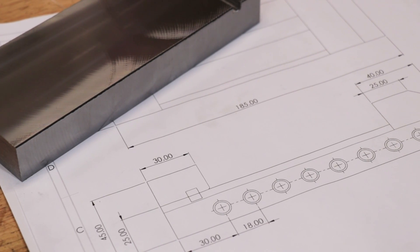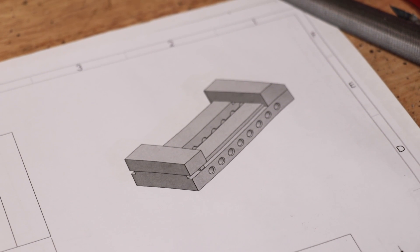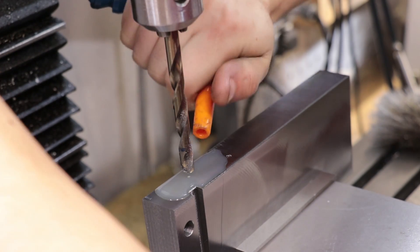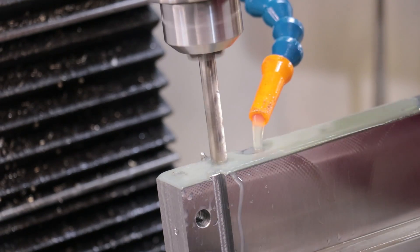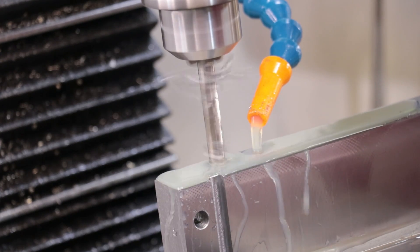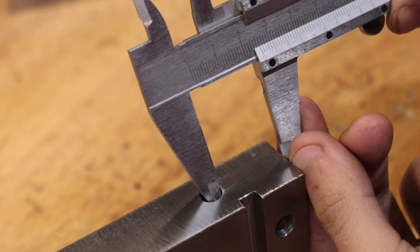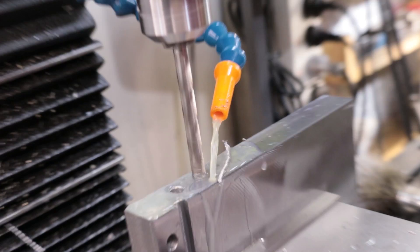The next thing I have to do is machine the through holes which will be used for the clamping mechanism of the vise - I'll also use these holes to hold the vise onto the mill table. It's a relatively deep hole for this size of drill and I want to drill it as one operation rather than drill it halfway, flip it, and drill the other half. So to make sure the drill bit doesn't wander, I'll keep it as cool as possible and keep the flutes free of chips. After drilling the first hole I confirmed it didn't wander, then set up the DRO to drill the other holes.